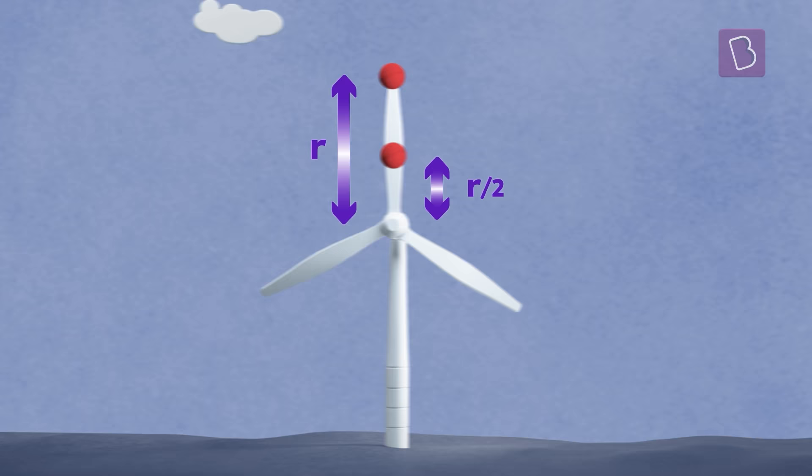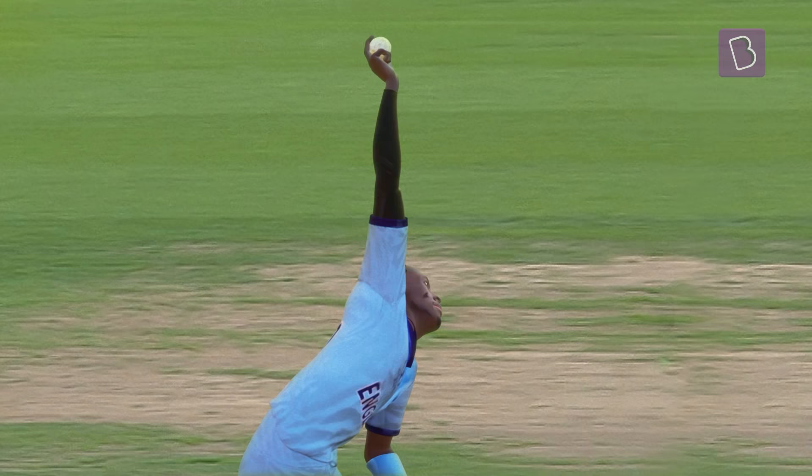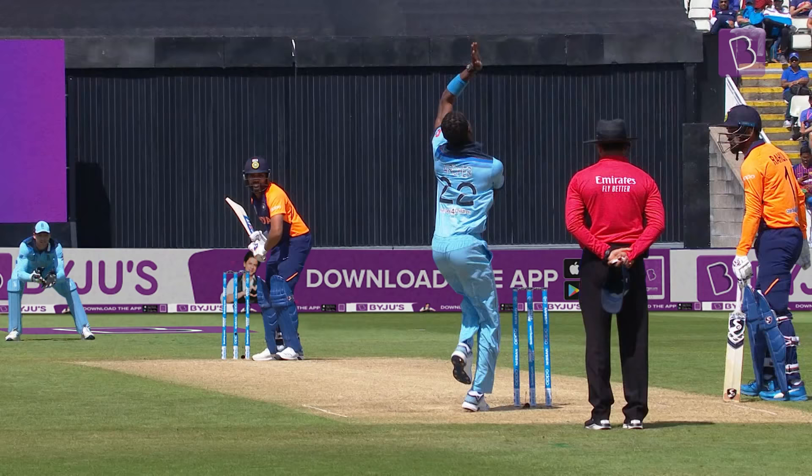To better understand, let's take a windmill with two balls attached — one at the edge and the other midway. When the windmill rotates, the balls get released. Which one do you think will fly off faster? Yes, the one at the edge. So, higher the R, greater the release speed of the ball.